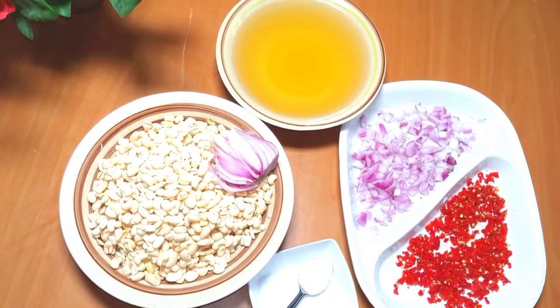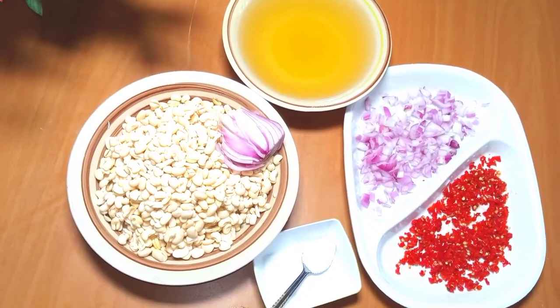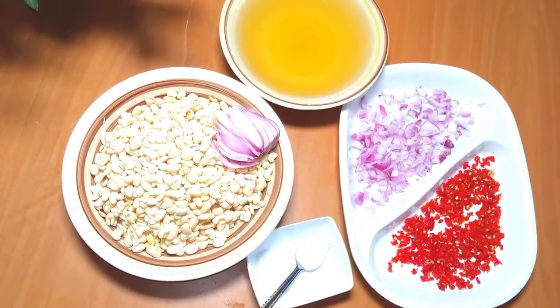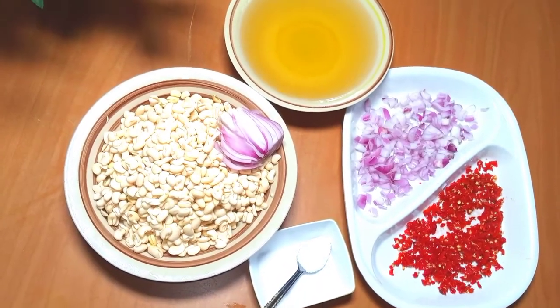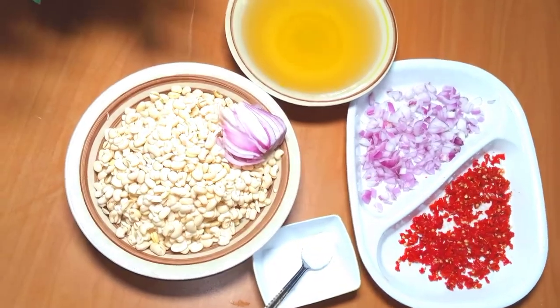OK, these are the things I'll be using: beans — these are black-eyed beans, I've washed them — onion that I will blend with my beans, diced onions, diced pepper, salt, and vegetable oil. Those are just the things I'll need. I'll go and blend my onion and my beans and I'll be back.